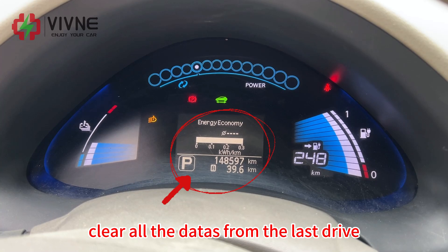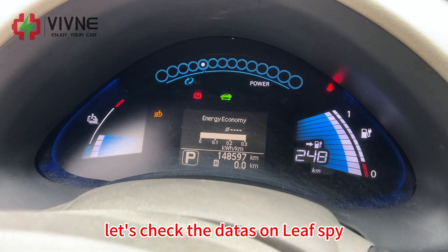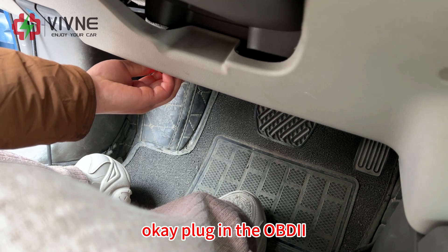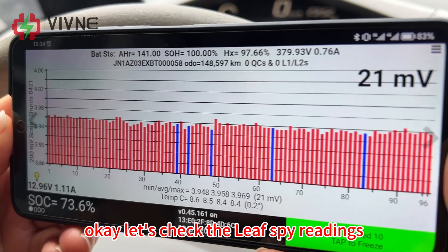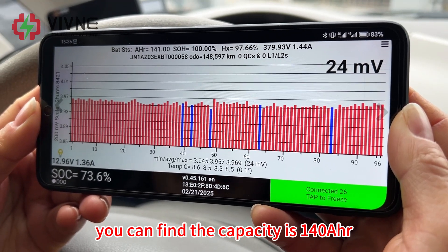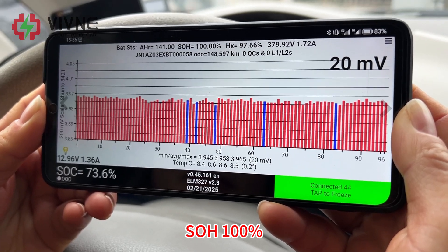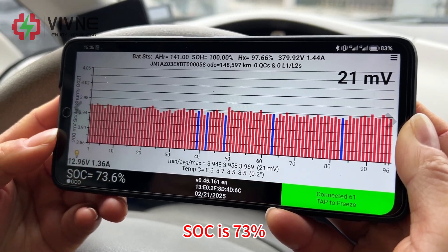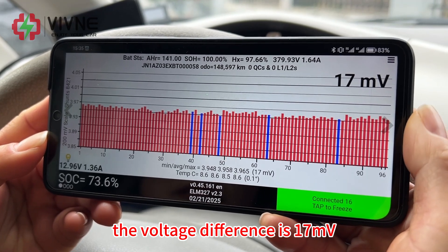Clear all data from the last drive. Let's check the data on LEAF SPY. The capacity is 140Ah — it is the 50 kWh battery. SOH 100%, 379V, SOC is 73%, and the voltage difference is 17mV.